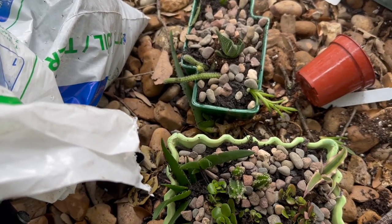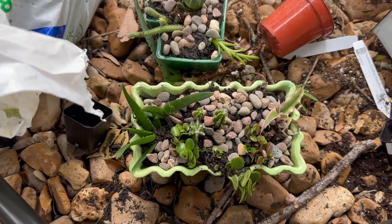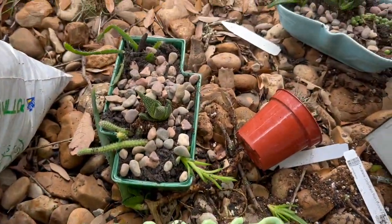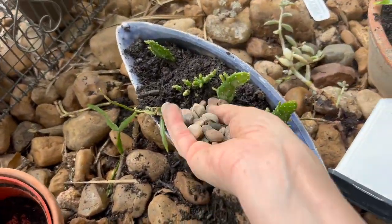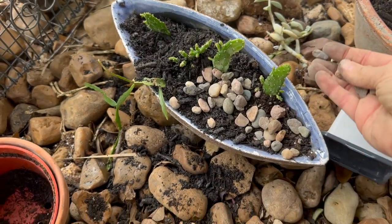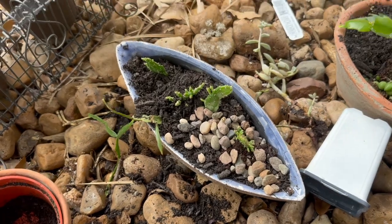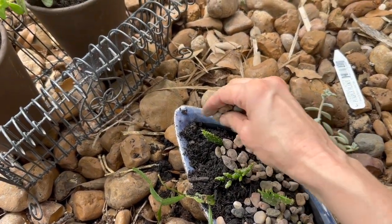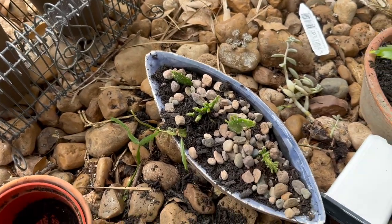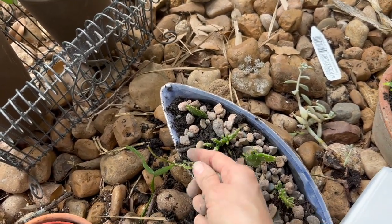I put a final layer of rock over the plants — mostly because I think it looks really cool, but I've also found that it helps hold the moisture in. Certain windows like my kitchen get a ton of sunlight — those plants dry out fast. So a little bit of clay pellet or rock on top looks really sharp, but it also keeps the soil moist for longer.